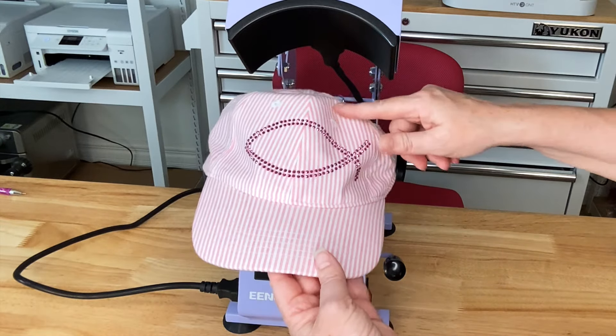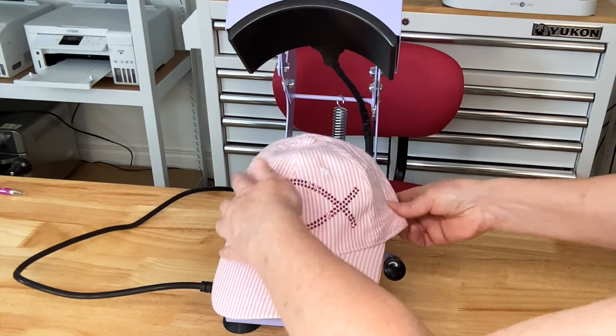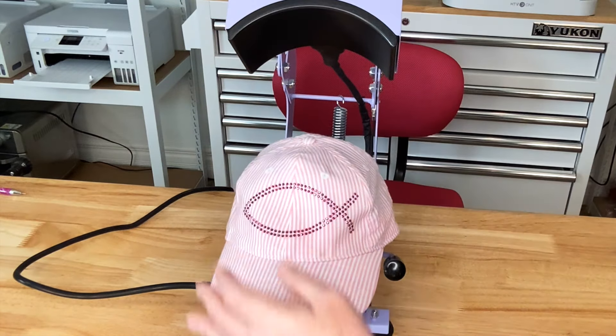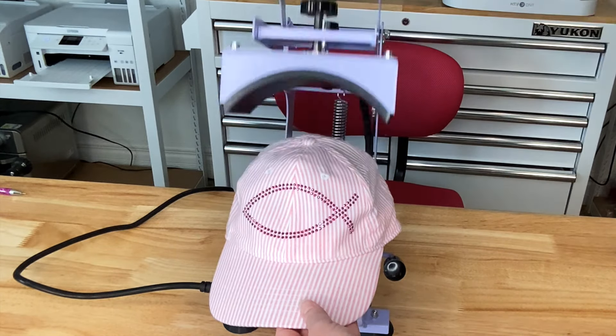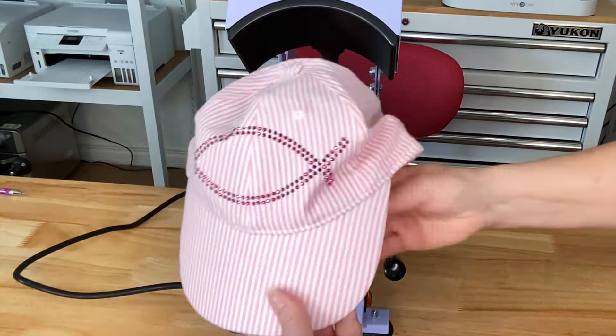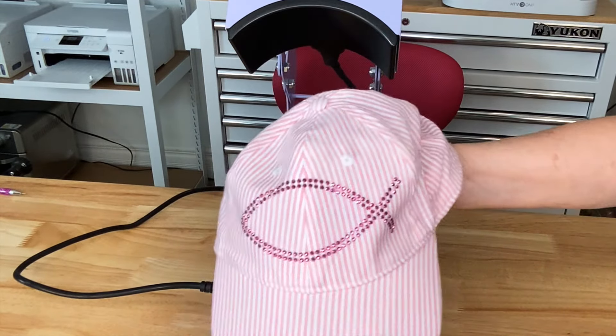When you're using hat presses, you can get a ridge right here. So I'm just going to add a little bit of heat to that and try to get rid of it. There's my first hat — super cute.